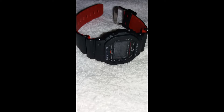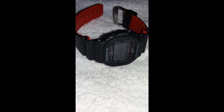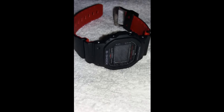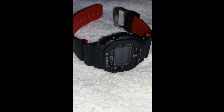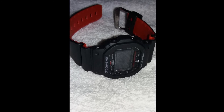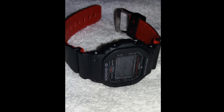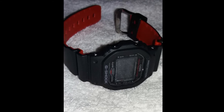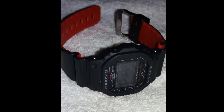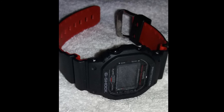Finally we have the Casio G-Shock DW5600HR. In his description he says it's got a negative screen — where the numbers are white and the background is black, instead of black numbers on a white background. He says it gives him the basics like time, day, date, and year, and it reminds him of the days when he only had a couple of watches and both were Casio. Well, it's a G-Shock — it's got a bunch of features, it's extremely durable, 200 meters water resistant, lightweight, and accurate. Everyone has to have one at least once in their watch collecting career.